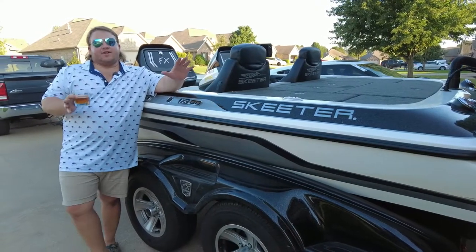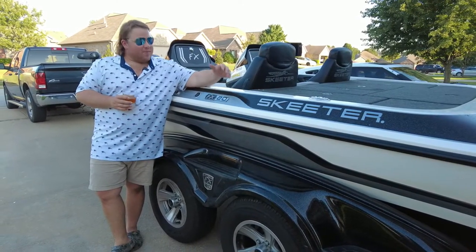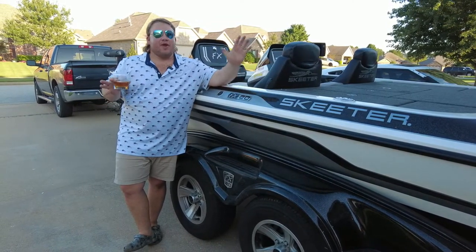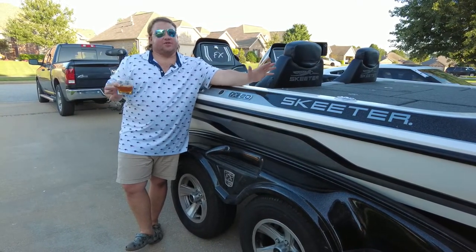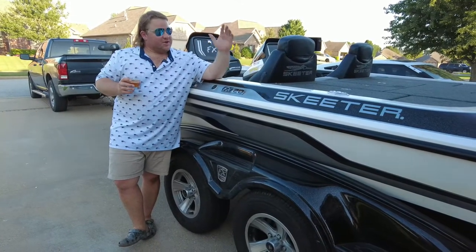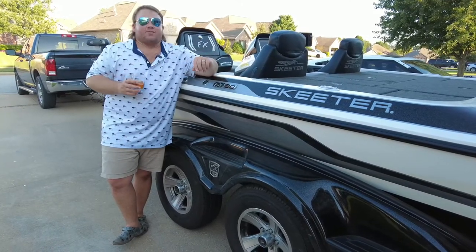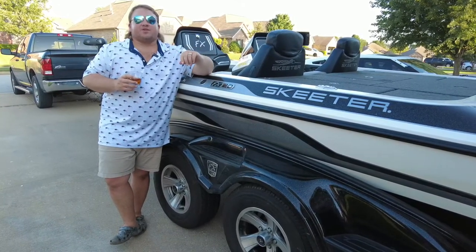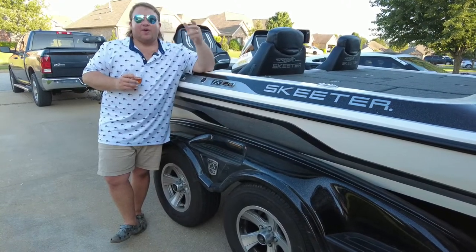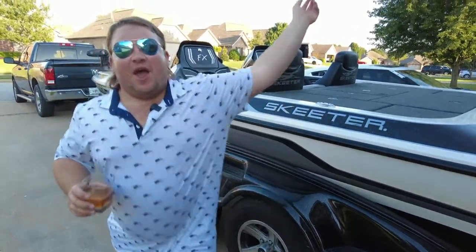Thank you so much for staying tuned to the end of the video and checking out my new bass boat, the Skeeter FX20. I cannot tell you how excited I am to have this boat and for big things to come for this YouTube channel. Really appreciate it if you guys like the video and throw me a comment — let me know what's your favorite bass boat out there, or what accessories you think I need to add. Thank you guys so much. Until next time, we're out.